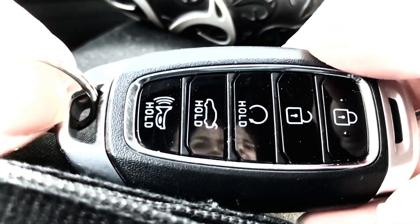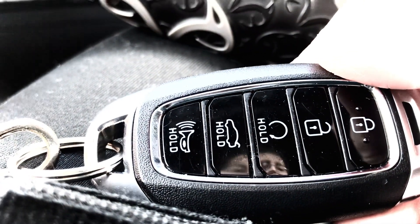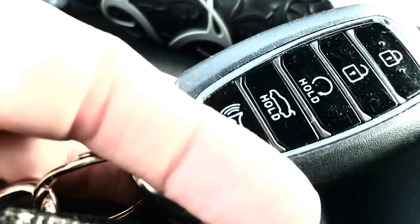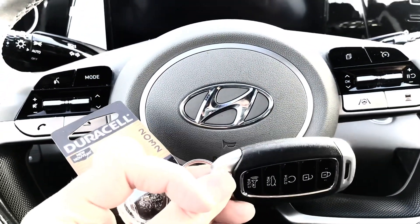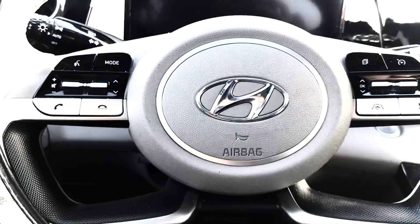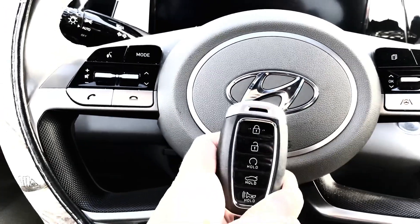You've successfully changed out your 2021 Hyundai Elantra key fob battery. I hope you enjoyed this video and found it a little helpful. Be careful — it's your key fob. This is what you would do to change out your key fob battery in your 2021 Hyundai Elantra. Please be sure to like and subscribe for more great videos. I hope you all have a great, wonderful, happy and healthy day — thank you everyone, catch you on the next video, bye!